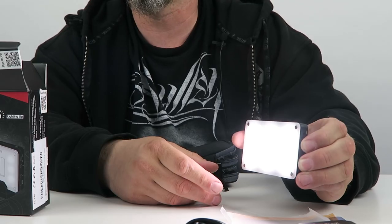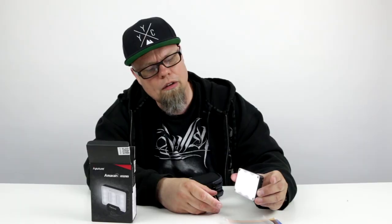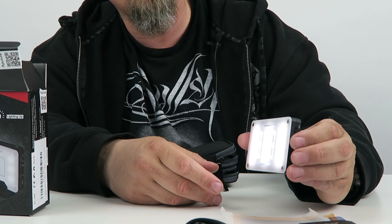There you go — you can see the light turning on itself. We've got two controls on the side, one for positive — getting brighter. We're just going to keep on going until it steps up. It gets actually fairly bright. And then we'll just hold it down and it goes to quite dim.